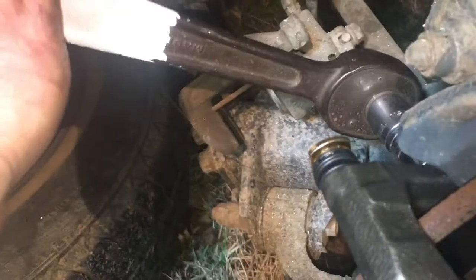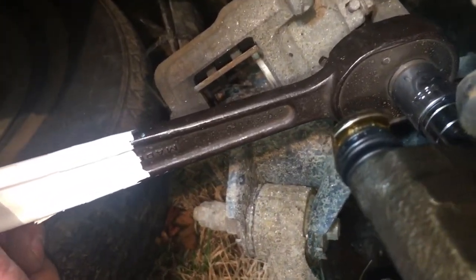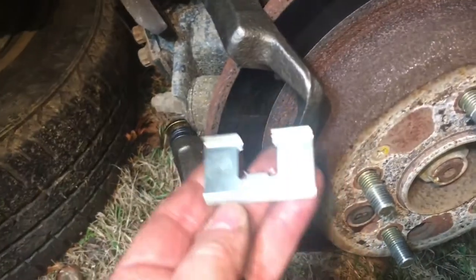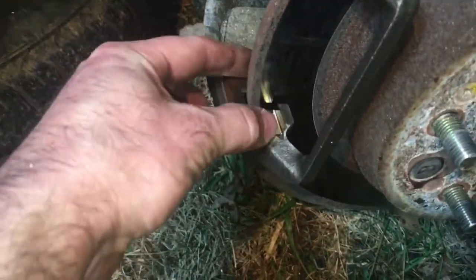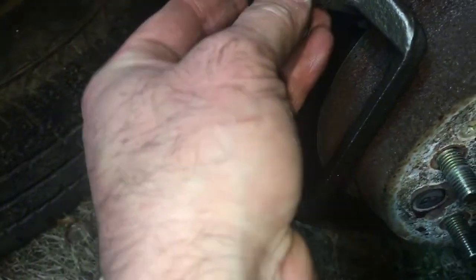Just making sure these are nice and snug. You want it to be tight but not so tight that you wring the bolt off. Now that the bracket is on, it comes with these little metal clips. I'm going to put those on there as well and they will come into play a little later.